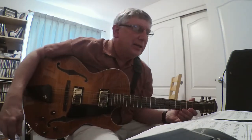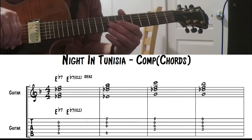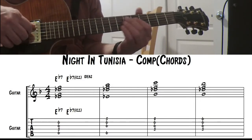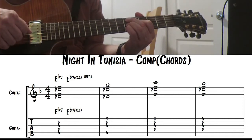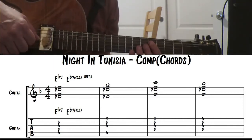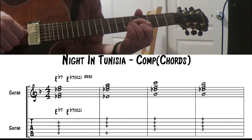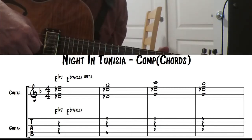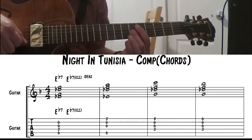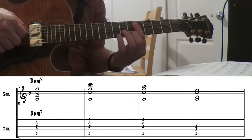Instead of writing out the exact comping I did, I went ahead and just gave some examples of some nice voicings that will work for this. For the E flat 7, remember this is playing over a Lydian dominant, so you're going to want to use a sharp 11 if you use extensions. You could have this 9th chord, you could also have this sharp 11 like this, a 13th chord will work also. You could do the 9th and the sharp 11th like that, or just a straight 9th.